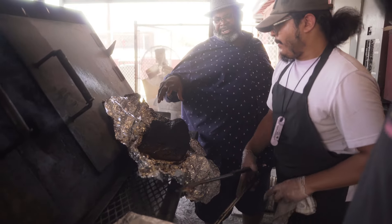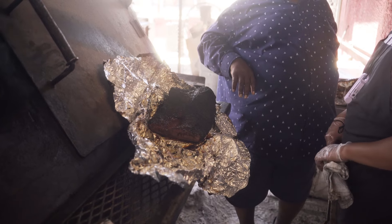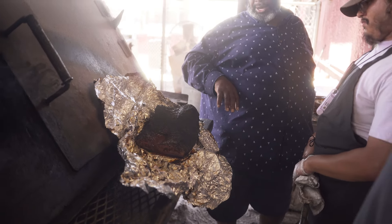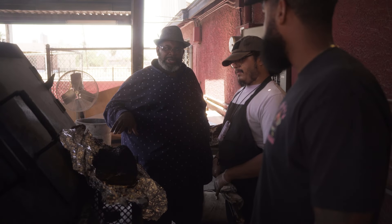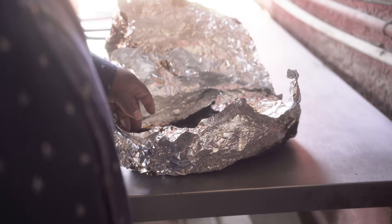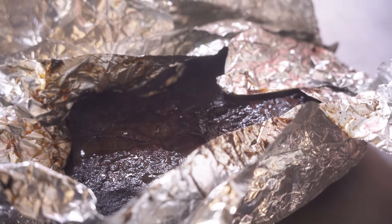Ladies and gentlemen, JL the pit master. Shortly after meeting up with James Lewis, we got right into Brisket 101. This man is an educator through and through — a wealth of knowledge, well respected in the barbecue community, and most importantly, a beautiful soul. Look at that juice on there — you see all that juice?